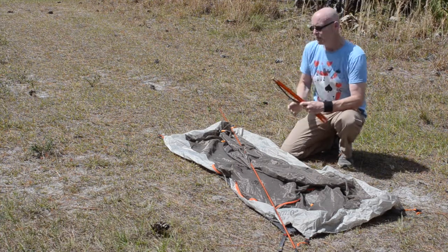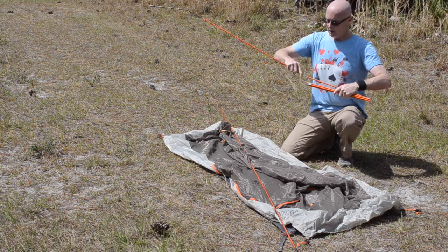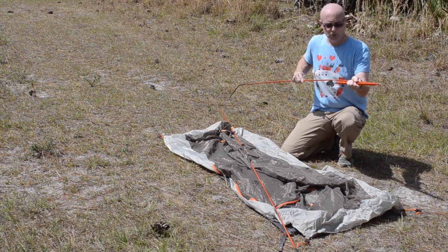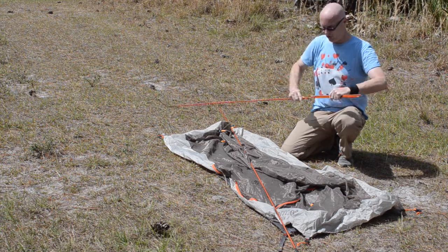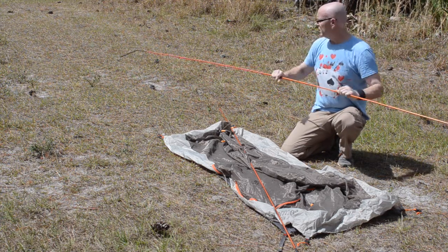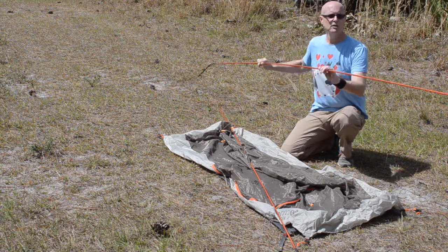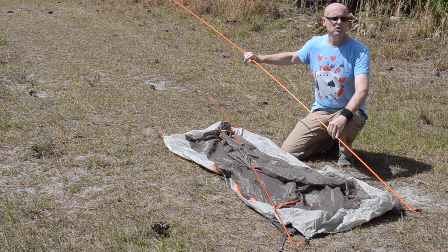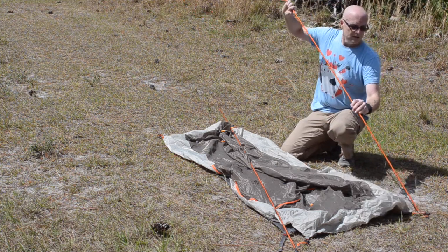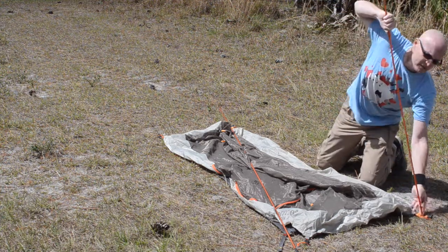Next, we unfold the tent poles and install them. Marmot got really clever with these as well, continuing with their color coding, making it ridiculously easy to set this thing up. That's one of the things I love most about this tent — it takes all the guesswork out. The black strap is where the black end goes, and this orange side goes into the orange strap. I'll show you some closer pictures of that later. Just put the tent pole through the grommets on the footprint and on the tent itself.